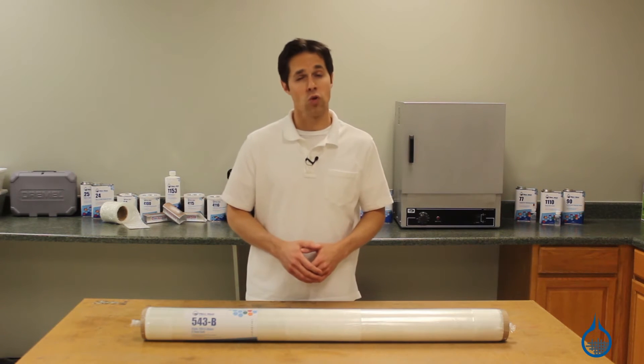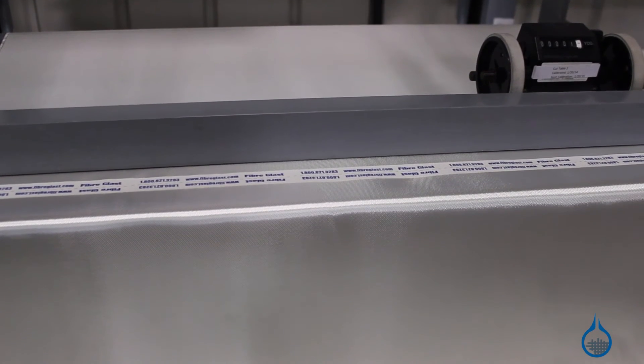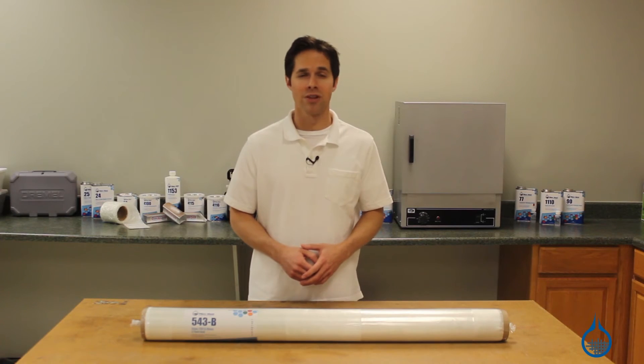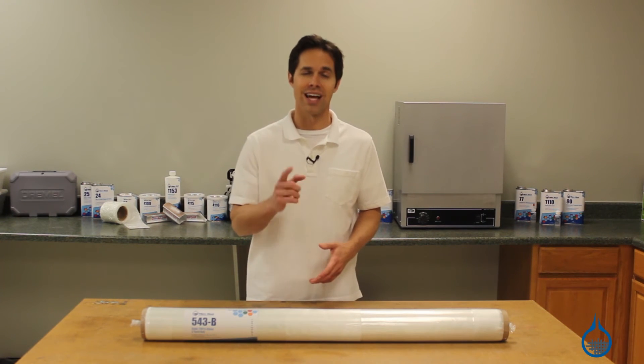As part of the Fiberglass First Quality Guarantee, you can count on the same finish, sizing, and handling characteristics every time you order this fabric from us. Look for more information on our 543 at Fiberglass.com. Subscribe to this channel to learn even more about our fiberglass selection, and don't forget to like this video.